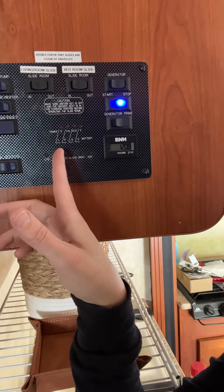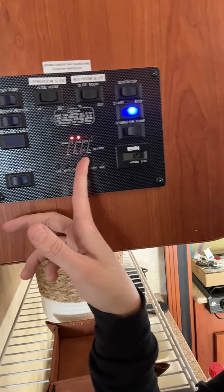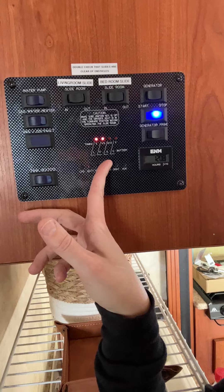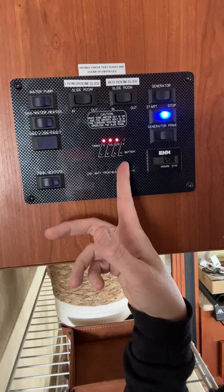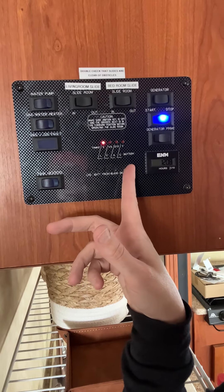The fresh tank is your water. Your black tank is your poo tank, which this one will be going to get emptied right now. Your gray tank is where all your dirty water from your shower, sinks, etc. goes. And there's also an auxiliary tank. Those are all the readings you might need to know.